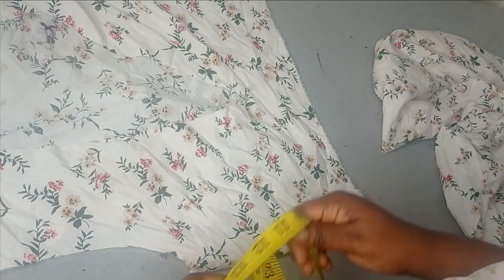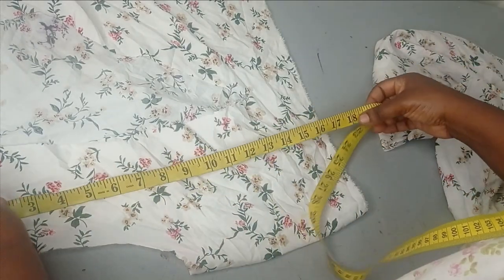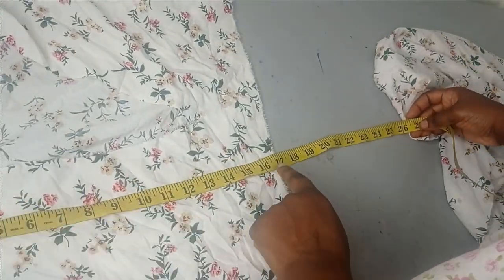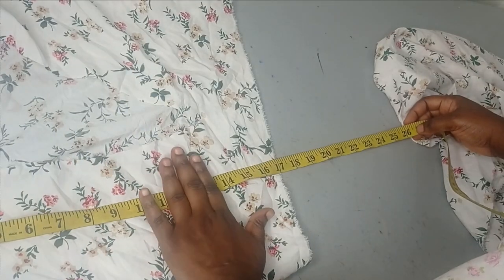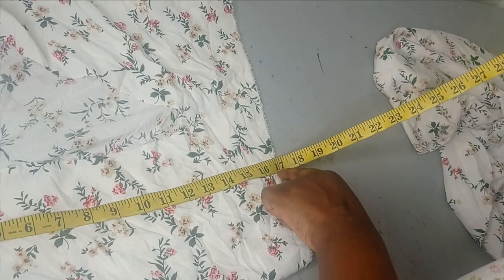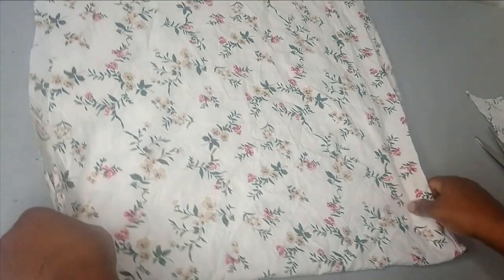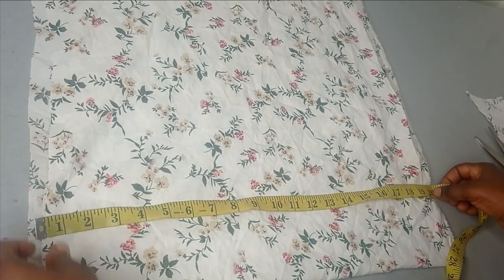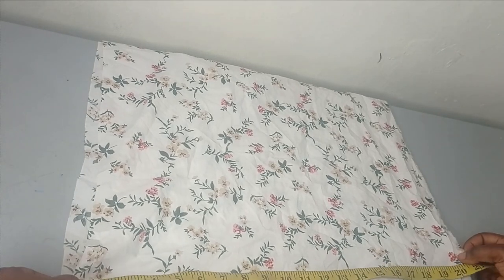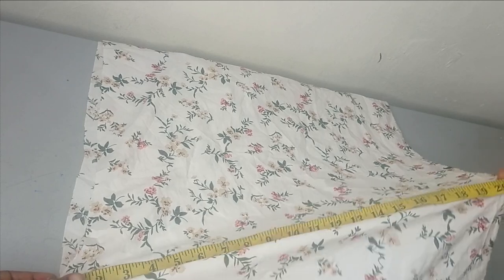The length of the lower piece is what will complete the full dress. The waistline of the bodice is at 17 inches from the shoulder, and the full length of the dress is 37 inches. I deduct the 17 inches already cut from the full length of 37 inches, leaving me with 20 inches. Adding one inch seam allowance, the lower part is 21 inches in length and 76 inches in width.